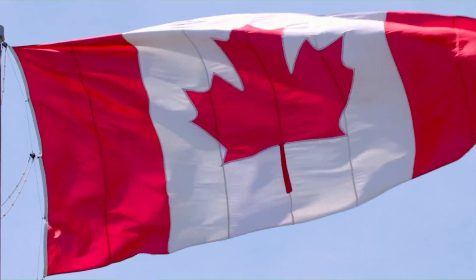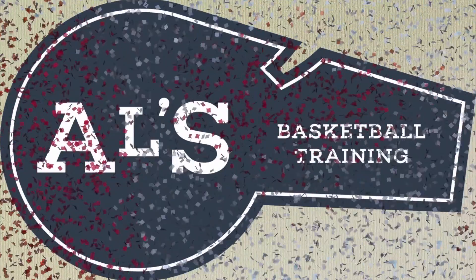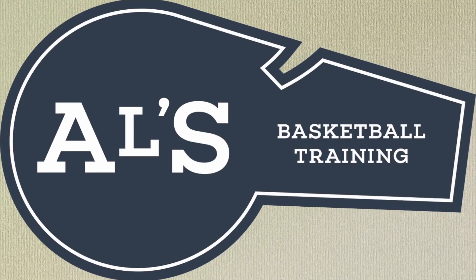Hello basketball coaches and basketball players. My name is Alan from Alice Basketball Training and today I am going to show you a basketball play from somewhere — if you're from North America you've probably never heard of. It's from Strasburg. On this channel I show you basketball drills, skills and plays. Today I am going to show you a play from Strasburg. This is a baseline inbounds play so let's get down to the clipboard and let's check it out.